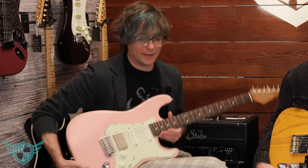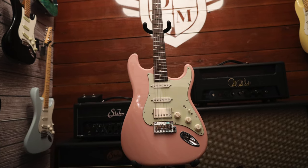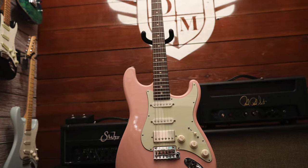I'm holding the Mateus Asato signature HSS Strat, which is awesome — he's an incredible player. Their signature roster is just outstanding. Pete Thornton is another one — great players, and they all have these crazy cool signature guitars.